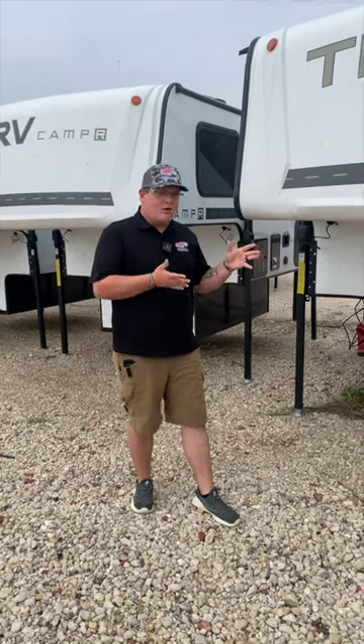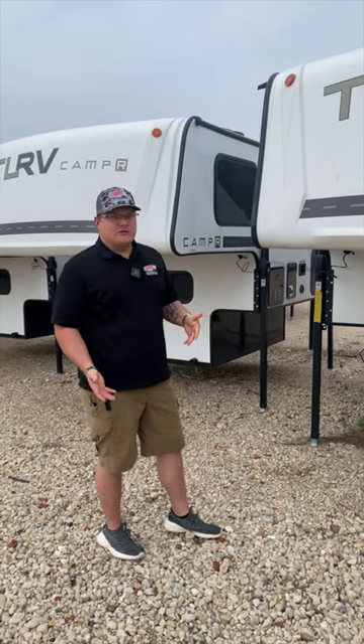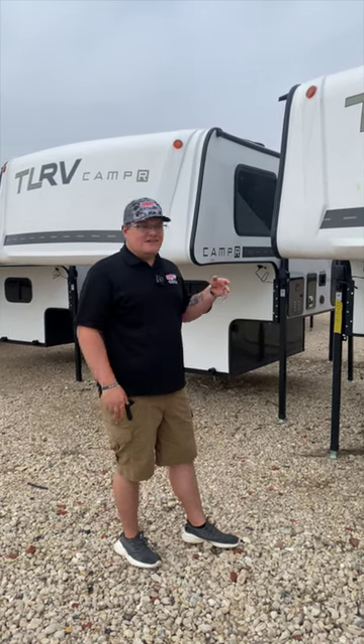The Travelite 770R by Travelite RV, fitting on a five and a half to eight foot truck bed, half ton to three quarter ton. We got a tankless hot water heater, fresh tank, city water connections, and we got a shower in this bad boy. Let's check out the inside.